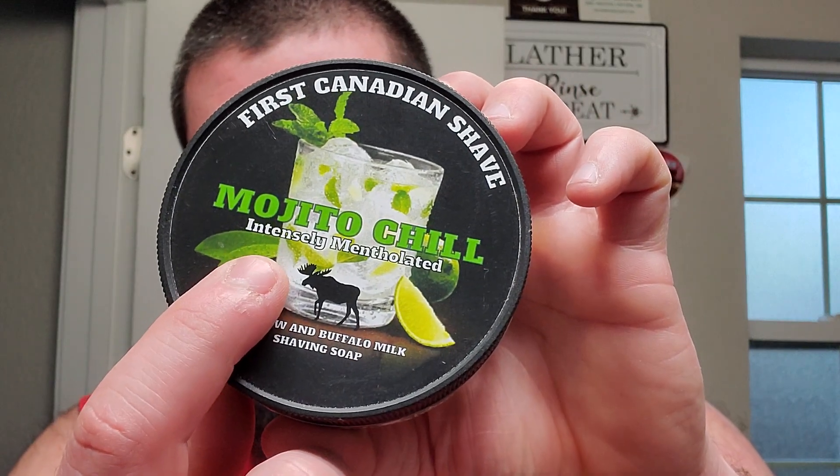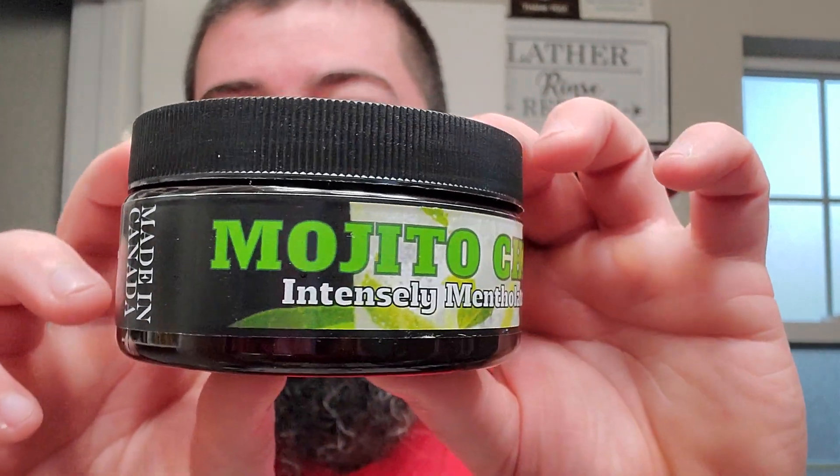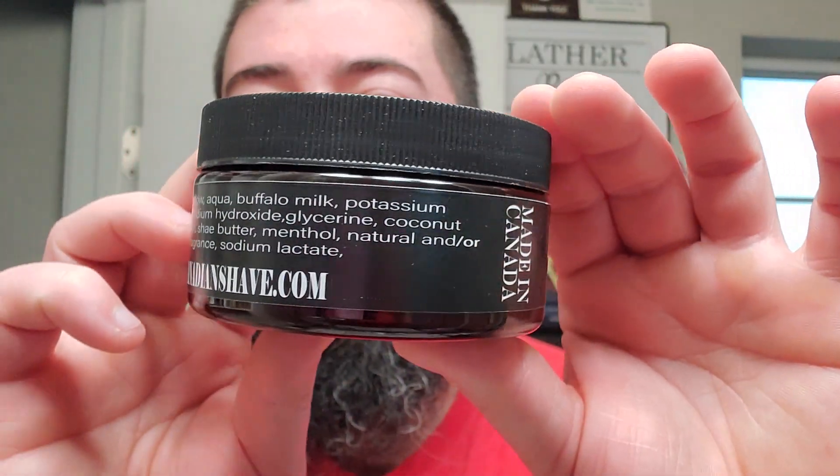Anyhow, we're going to be using some First Canadian Shave Mojito Chill, and as you can see there, it's intensely mentholated. Made in Canada, Mojito Chill, four ounces, and then some ingredients as well as the website. This is real nice stuff. I went with this one because not only does it have a really potent scent — it's really robust — I think a little bit of the menthol helps because that crisp menthol chill cuts through the congestion and kind of helps clear the passageways a little bit.